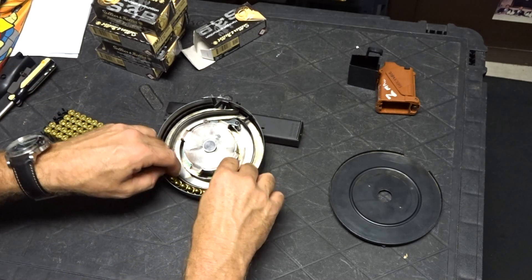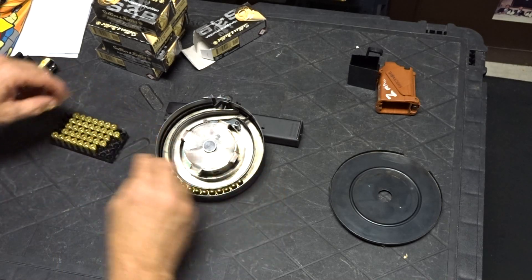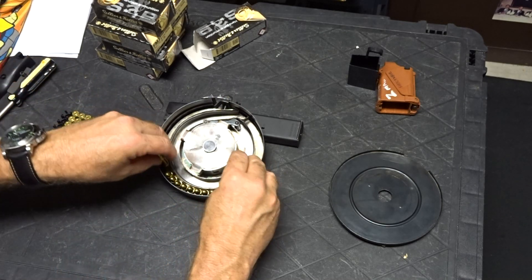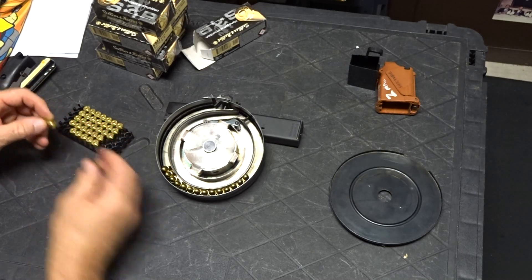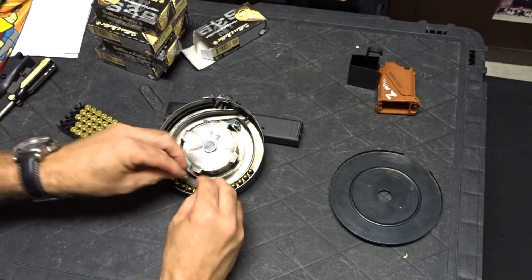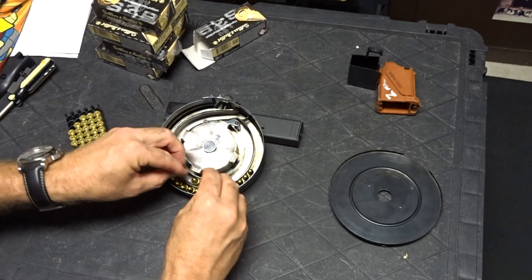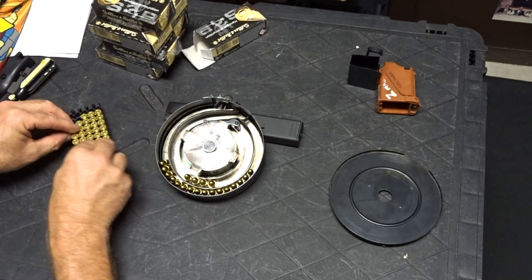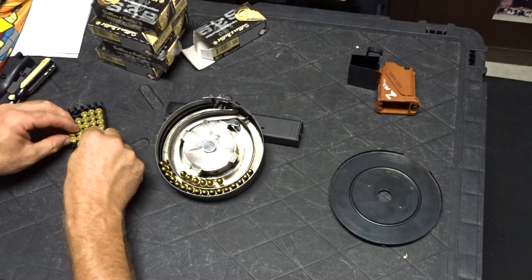I have also found that laser ammo doesn't work well. It may just be mine — no two are alike of course — but Laje makes things more consistently, so I'm feeling it's mostly the ammo. This Sellier & Bellot ammo works swimmingly.